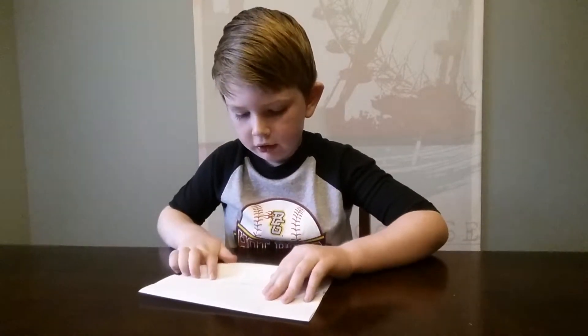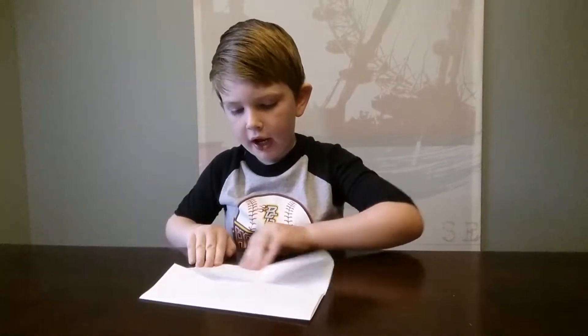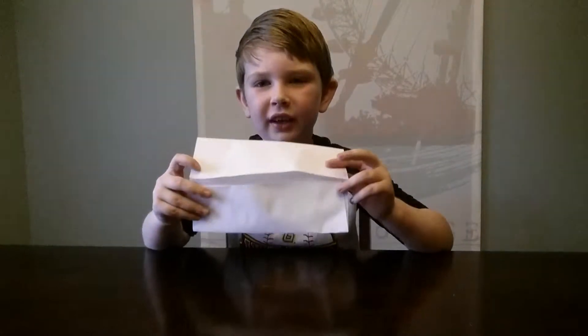You need to get that other bottom one and then give it a good crease the same way. So then your paper should look like this.